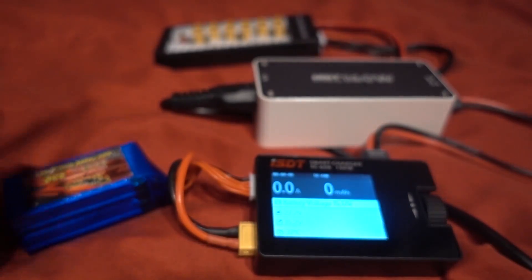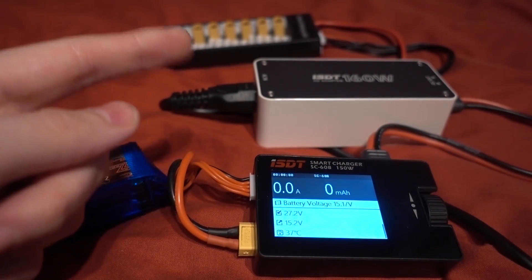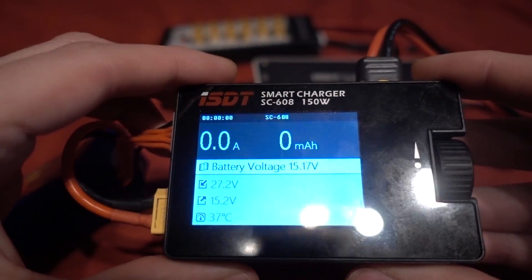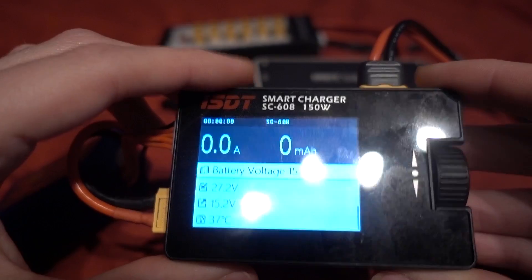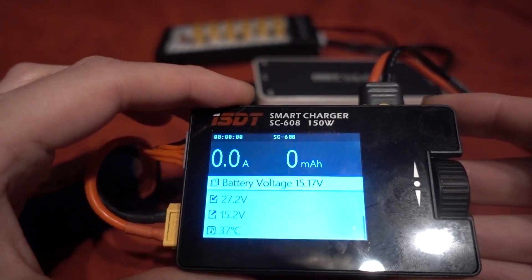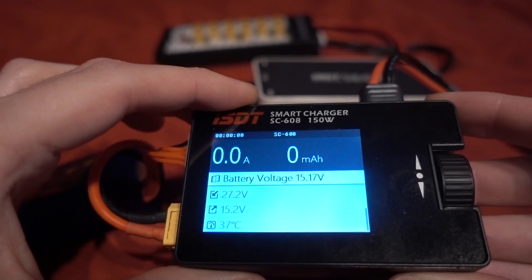Banggood have sent me this — it is the ISDT SC608. They have such long names, and this time it's even more compact and has a 150 watt limit which is more than I need to parallel charge my batteries.